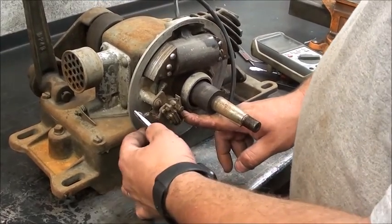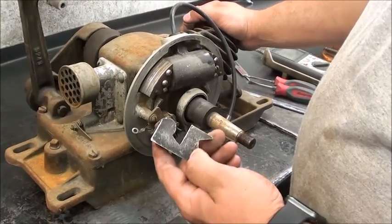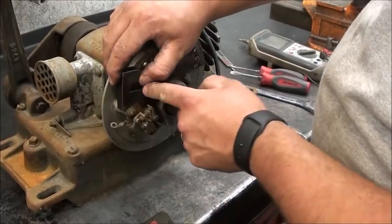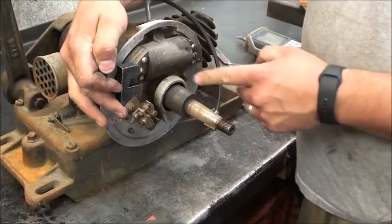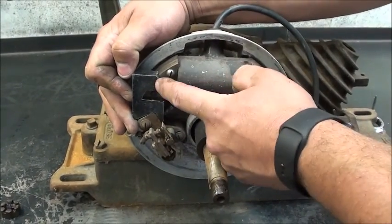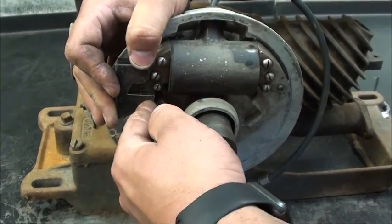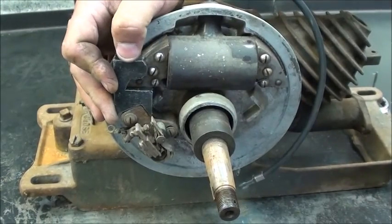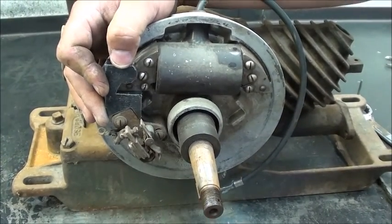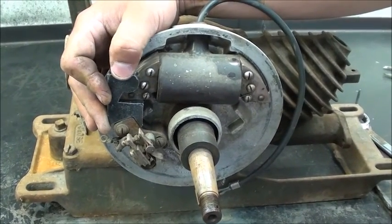The next thing we're going to do is set the timing. There's lots of debate on how to time a Maytag engine. I use this timing jig — it's simple and straightforward. Slide the timing jig over the end of the laminates of the coil as seen here. You want the jig to be flush with the bottom and follow the curvature, held back. Then you want the points to fit in the V that is formed by the jig. There's a little bit of slack one way or the other, but just centered up — right in the center is usually a really good place to start.